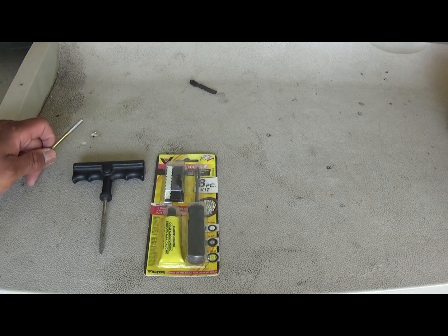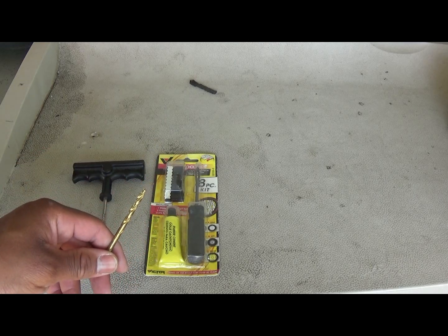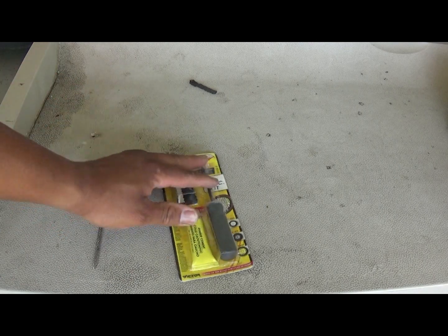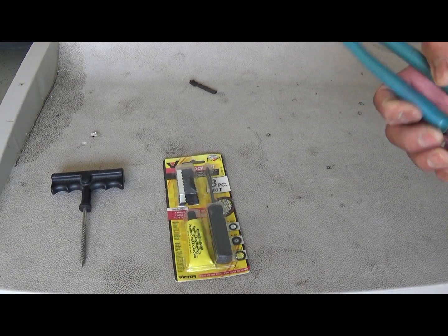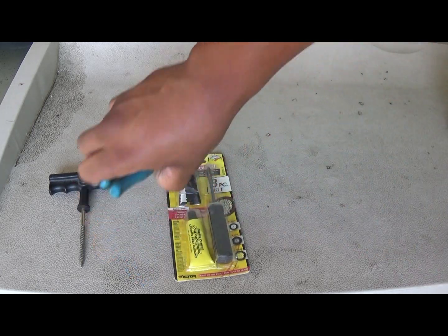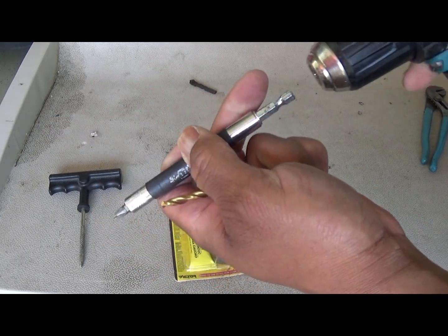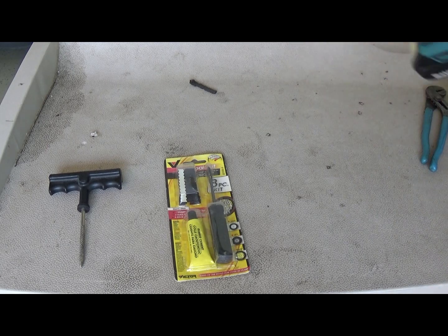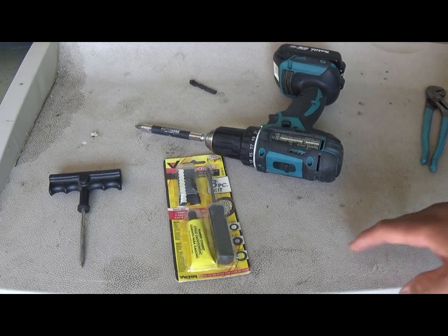And a drill bit - you don't have to have a drill bit. The reason for the drill bit is it makes it easier to use the reaming tool. You're going to need whatever you need to take the piece out of your tire, maybe some pliers. But I don't need the pliers right now because mine is a screw. So that's what I'm going to use.